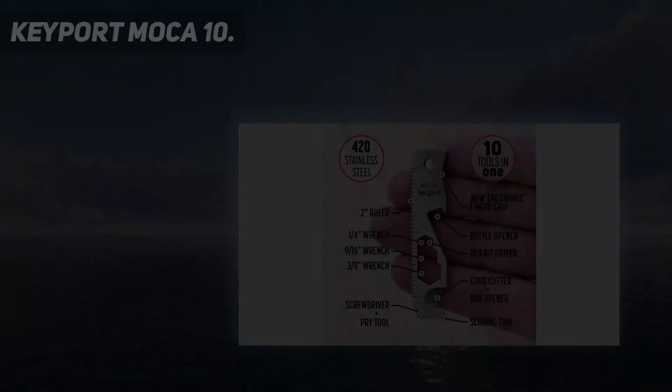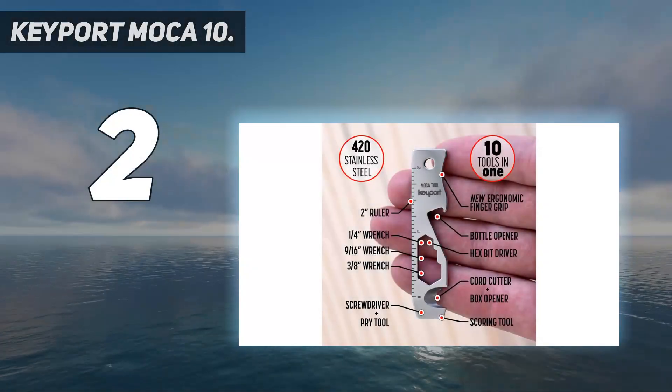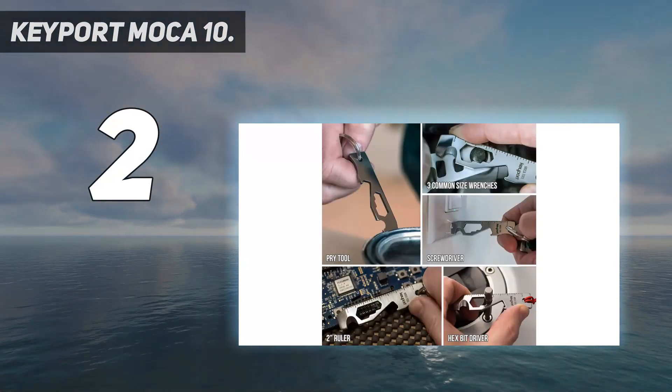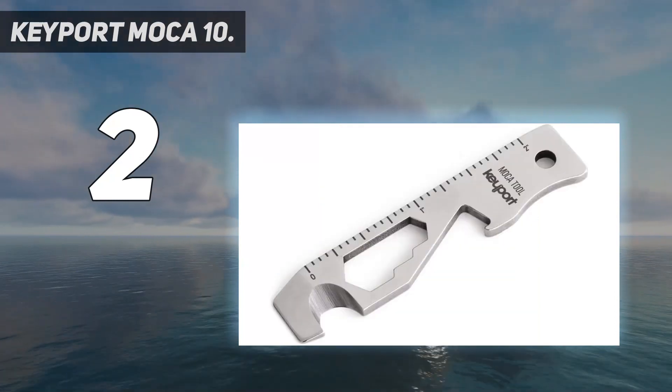Number 2 on my list: the Keyport Mocha 10. Quality you can feel — made of 100% stainless steel, the Mocha pocket tool is extremely durable, yet compact and lightweight.